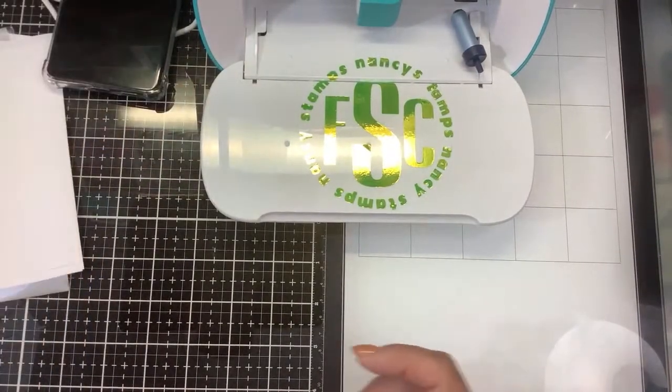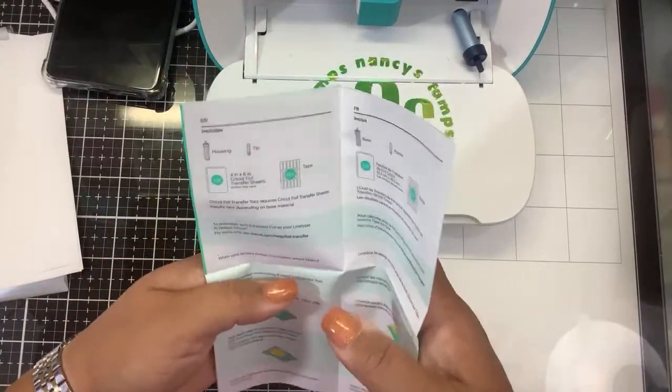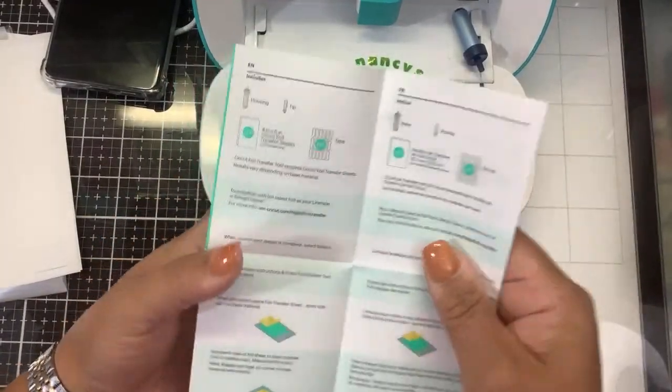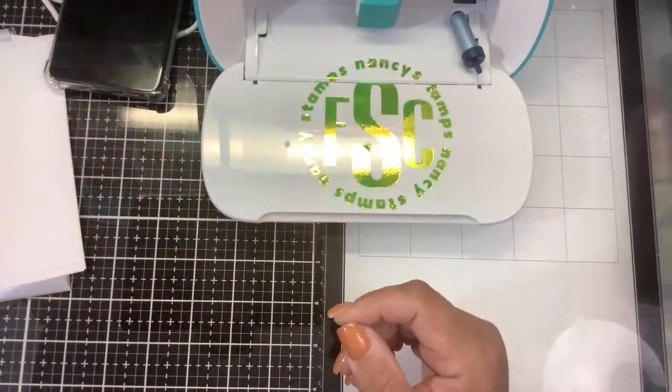The instructions are useless — all they tell you is basically what's in the box. They don't tell you how to do anything, really. So that's kind of useless.